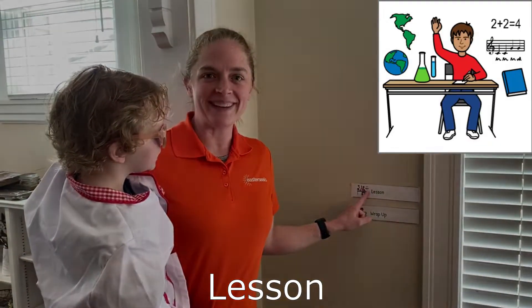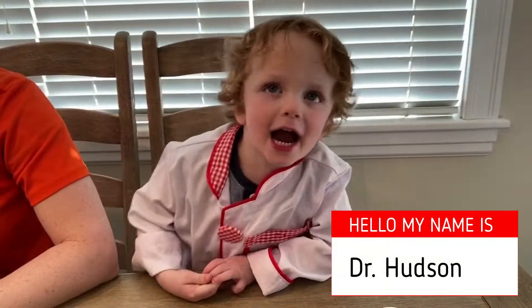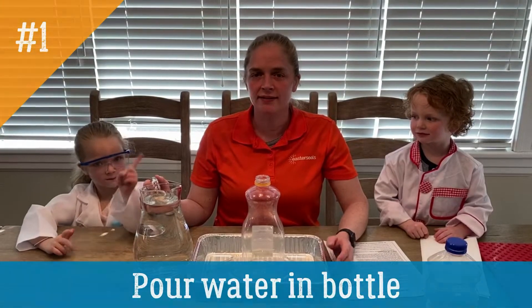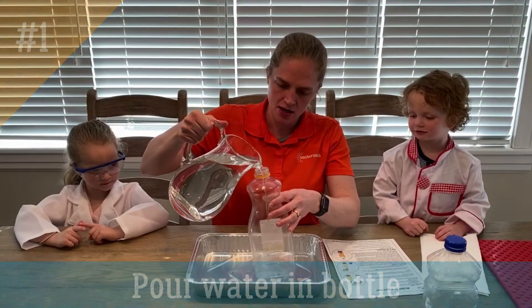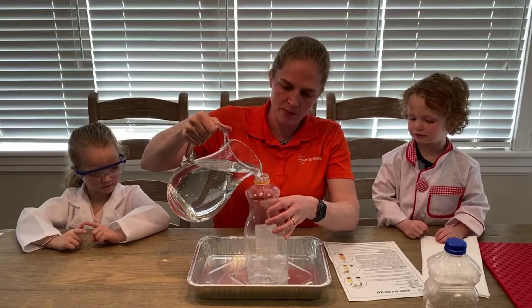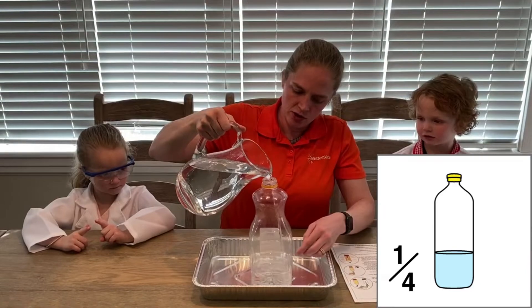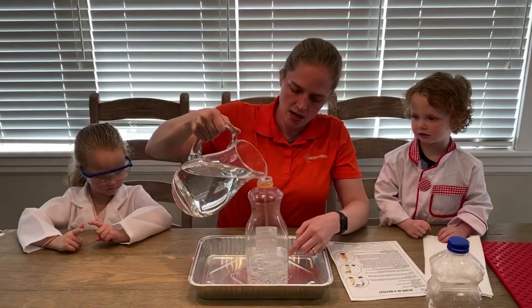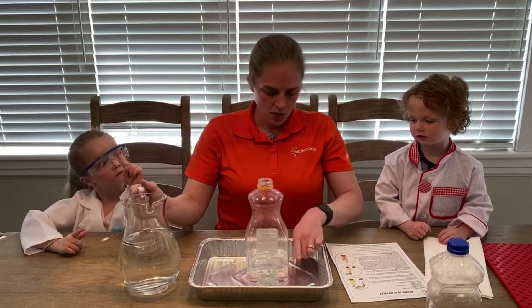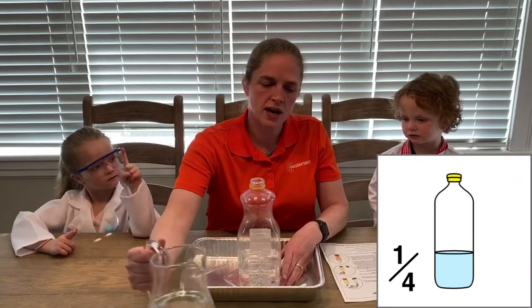Let's do our experiment! Step number one: you're going to pour water into your bottle and fill it up about a quarter of the way. You just want to cover the bottom of your bottle just a little bit. One, two, three, four — that's about a quarter of the way up.